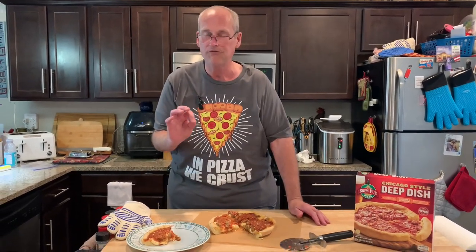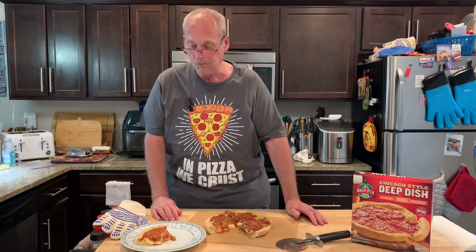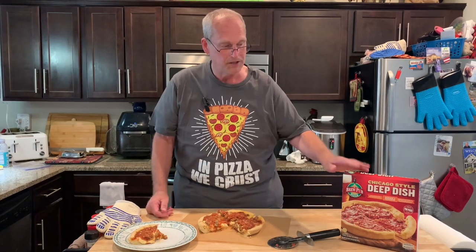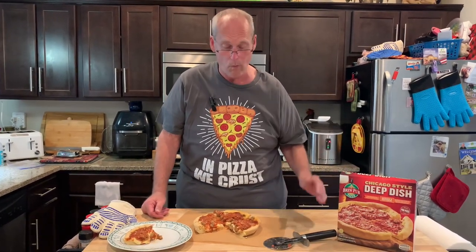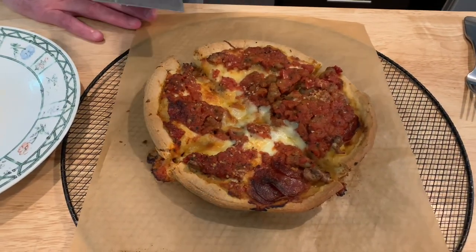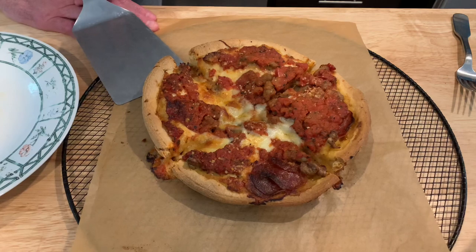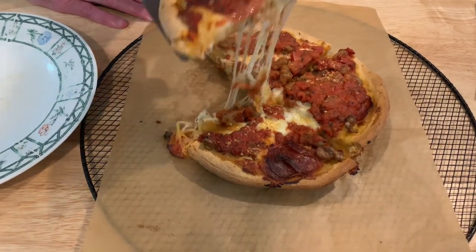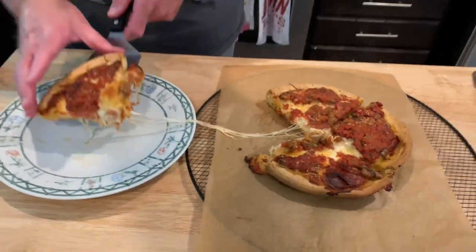I went 25 minutes and it said 17 to 22. I'm going to put this on a pan, crank up the heat, and put it back in. I think their instructions are a little bit off, or maybe my oven is off. So I bumped the temp up to 425 and went another seven or eight minutes, and now I think it's looking a little better. Maybe the cook time is a little off — maybe it's my oven, I don't know.